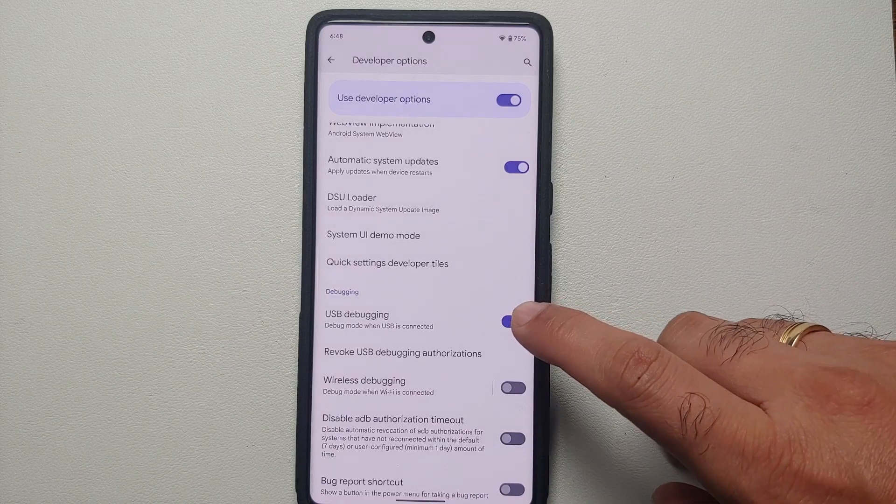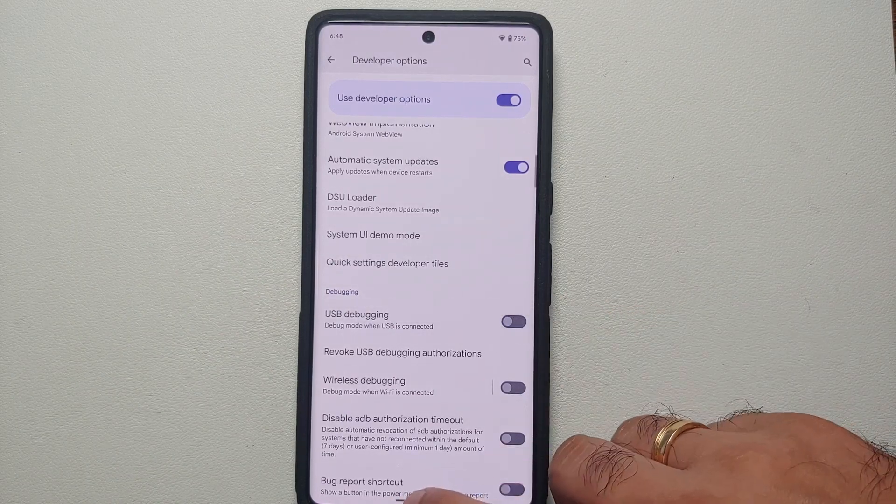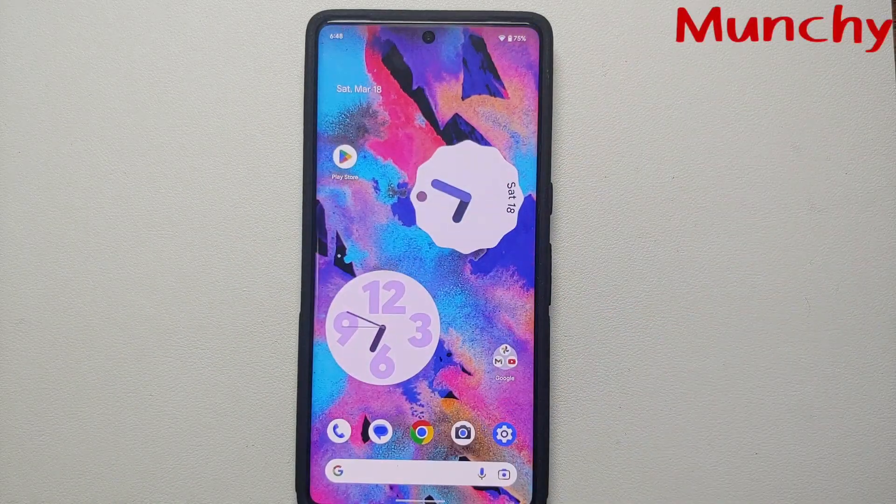However, if the issues are still not fixed, the second option — along with setting the default USB configuration to No Data Transfer — is to also disable USB debugging. Once you do both, you should have no issues with music stuttering or the phone freezing when listening to music using the USB-C dongle on your Google Pixel 7 or Pixel 7 Pro.